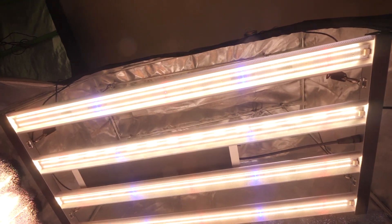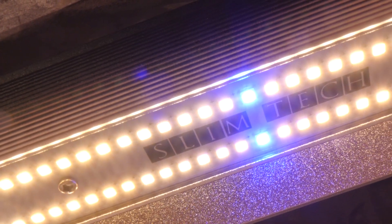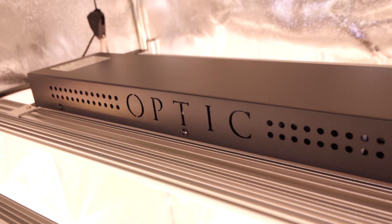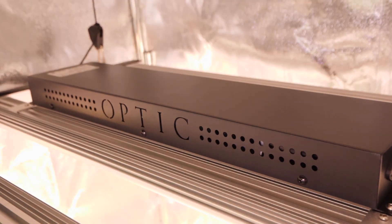So that is it, guys. Hope you guys like this little sneak peek unboxing. More info on this light to come. Until next time, peace out and catch you guys later.